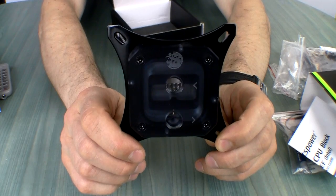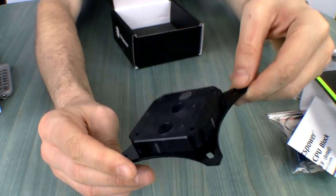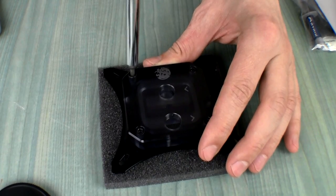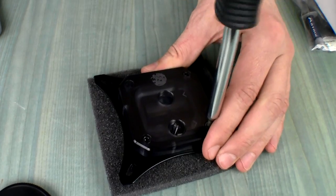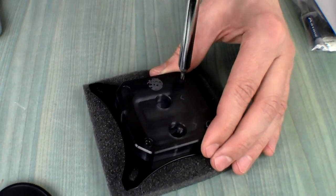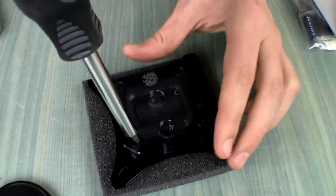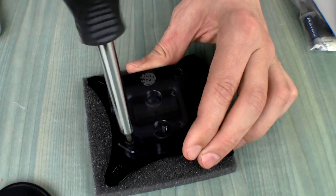What I want to do is actually open it up so we can have a better look at the internals of the block and see if there is any impingement plate and any interesting details that may be relevant. Let's do some physical work — four screws holding the top.